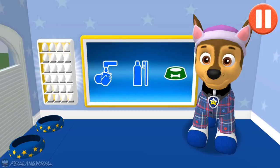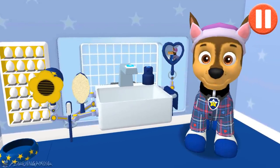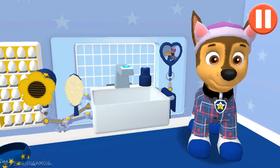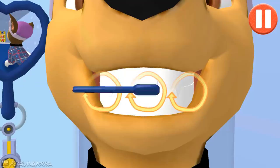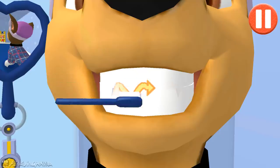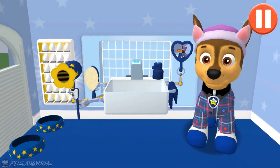It's time to clean your pup's teeth. Tap the picture of the toothbrush. Tap the toothbrush by the sink to begin brushing the pup's teeth. Swipe to brush around and around. Swipe to brush back and forth. Swipe to brush up and down. You did it! You scrubbed each and every tooth! My tooth feels super clean!